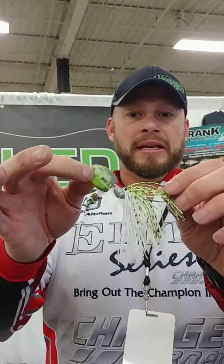So guys, either come by the East Tennessee Fishing Show and see us in the Jack Baits booth, or visit jackshop.com. Remember, don't just hook them — jack them.